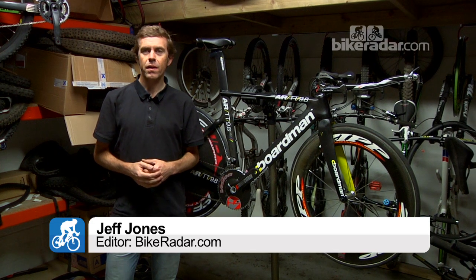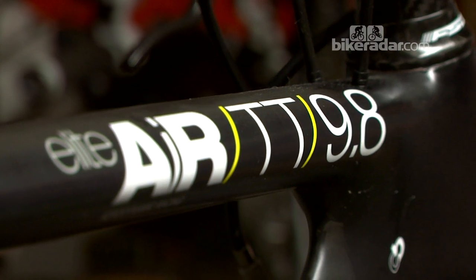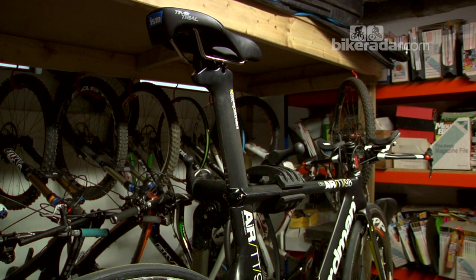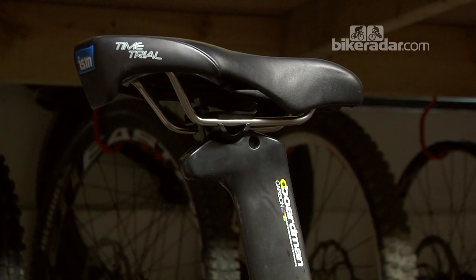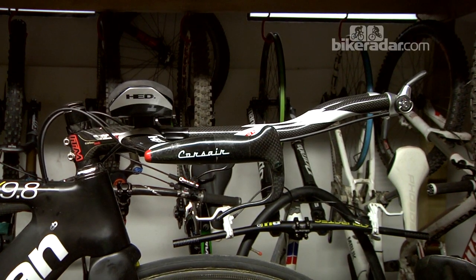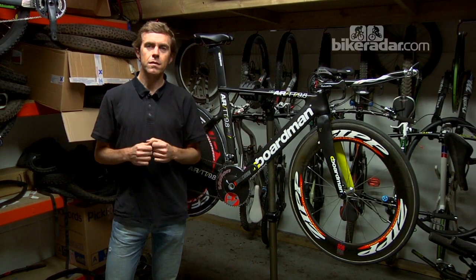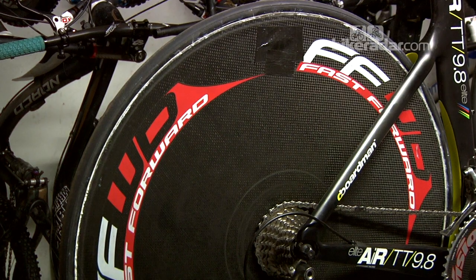Hi, I'm Geoff Jones from Bike Radar, and I'm down in the basement lockup with this time trial bike that I've been building up over the course of several months. What I thought I'd do is just take you through my thought process in selecting parts for this bike, because a lot of time trialists don't buy a complete bike — they like to build it up piece by piece, but you want to make sure you get the right components.